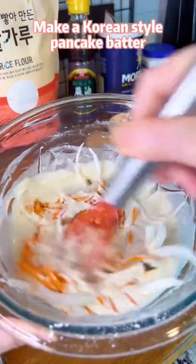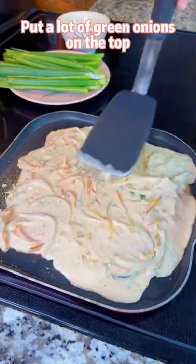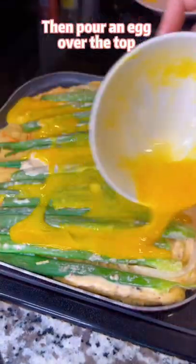Make a Korean style pancake batter. Spread evenly in a skillet. Put a lot of green onions on the top. Press them into the batter. Then pour an egg over the top.